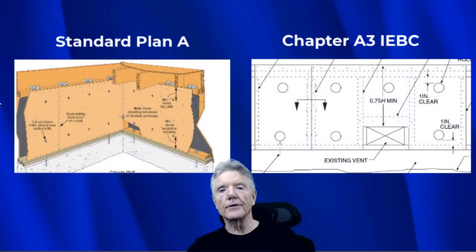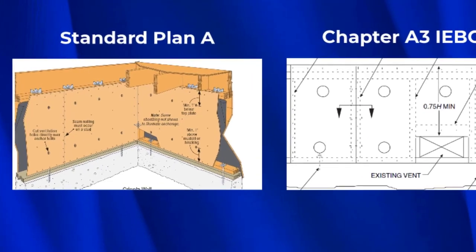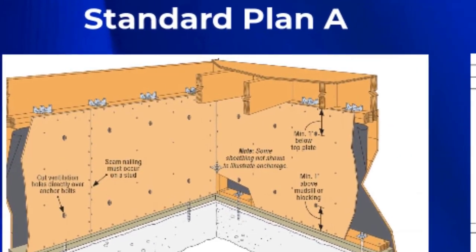We're going to be looking at the two ways that plywood is attached to the top plates in the various seismic retrofit guidelines. We're going to look at the history behind these differences and see which one of the two is the best way to do it.